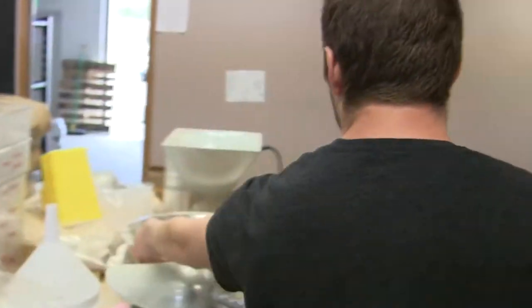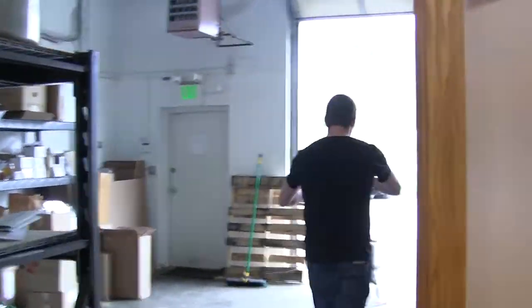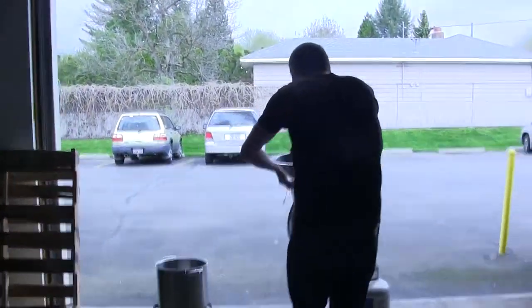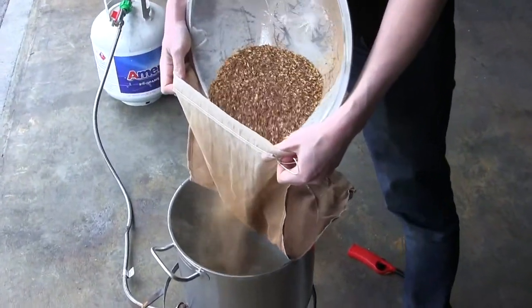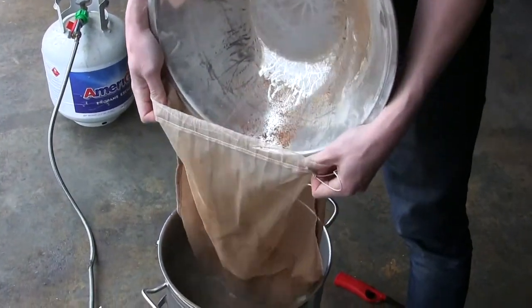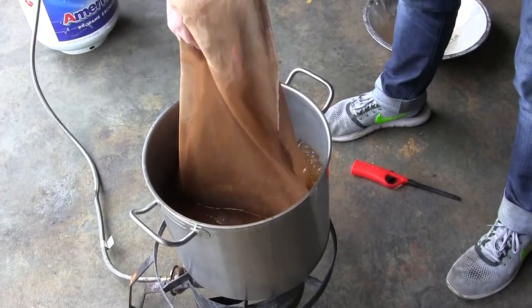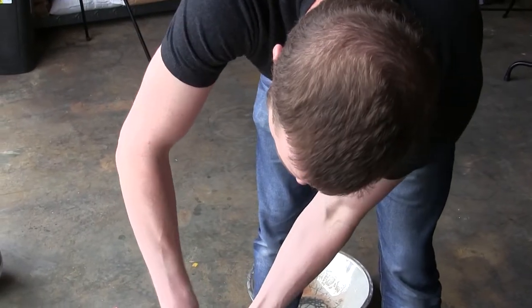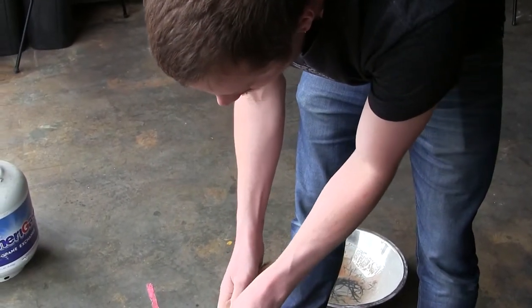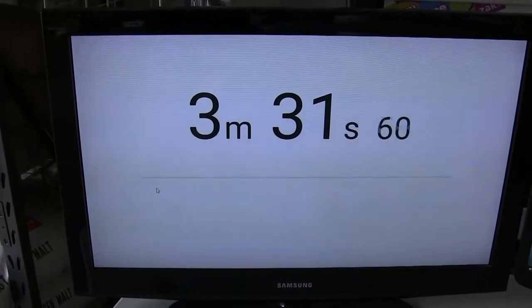Grain bag. As I get the crystal malt in there, I'm trying not to let the bag hit the bottom of the kettle. The kettle is still going at this point and the water is still heating up, and the bottom of that stainless is going to be really hot. So I don't want the nylon bag to actually burn inside there. The burner is going pretty hot, so I know this is all going to heat up very quickly. I'm thinking I have maybe two or three minutes before this gets up to a temperature that I don't want my grains to still be in there.